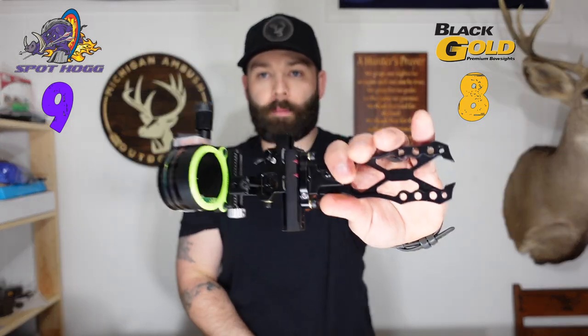As for sight tape location, the Black Gold mounts the tape on the left side of the sight for right-handed shooters, while the Spothog mounts it on the right side. With the Spothog at full draw, your quiver can impede your ability to clearly see the sight tape. With the Black Gold, coming off the string gives you a clear line of sight to quickly reference your second pin yardage for a quick adjustment in a hunting situation. I'm giving another point to the Black Gold for sight tape location.